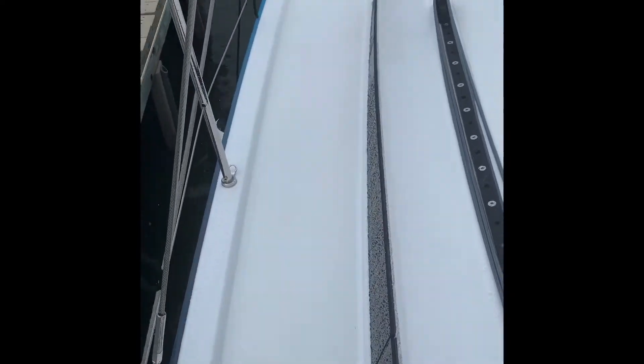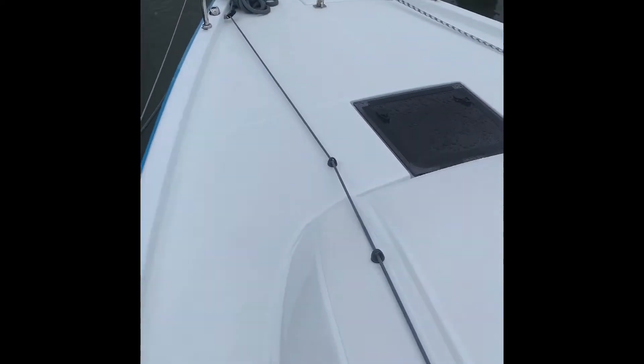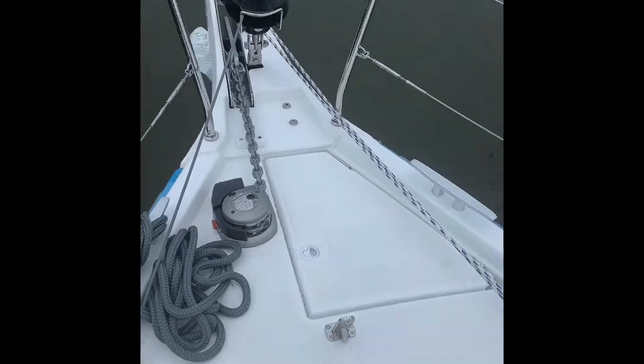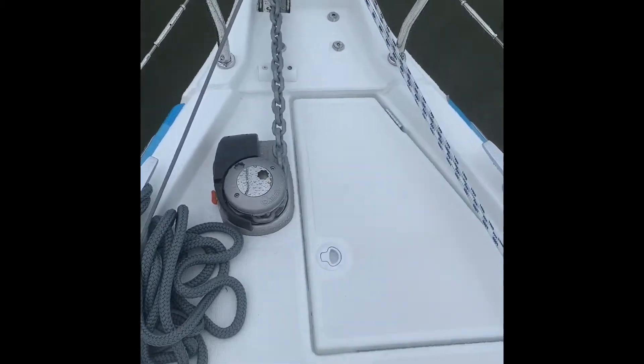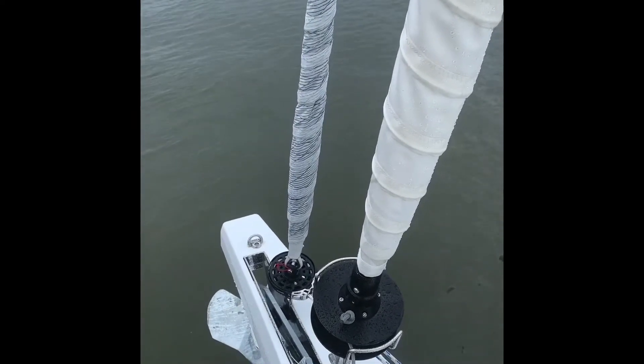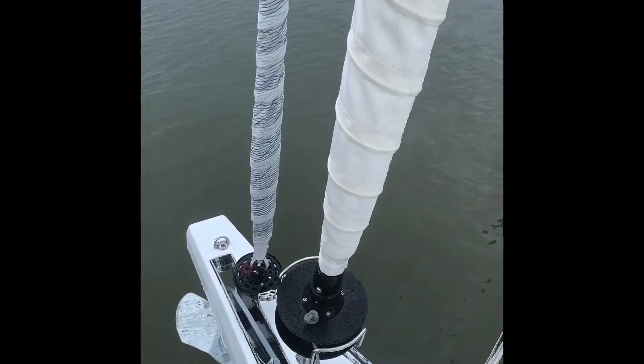Walking forward, we have a really nice pulpit here. There's your windlass and anchor locker. This boat is set up with a roller furling main, code zero, and furling screecher.